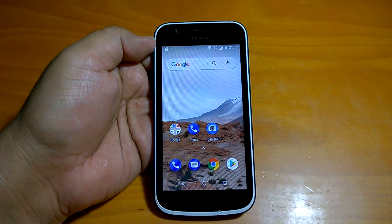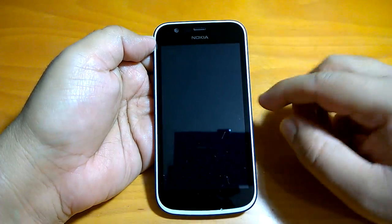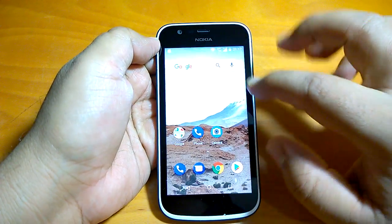Hey there, how are you doing? Team Nokia Pouser here and in this video we will show you how to set a microSD card as internal storage in Nokia 1.